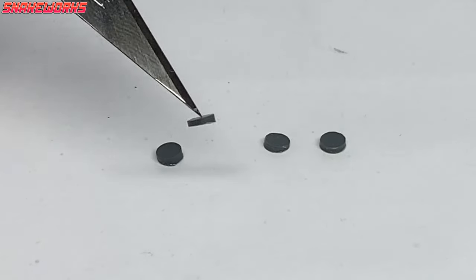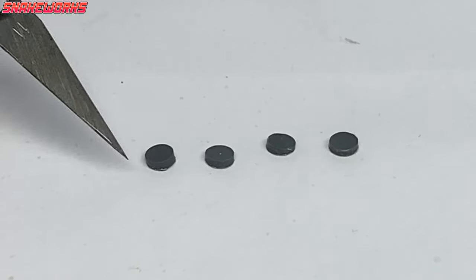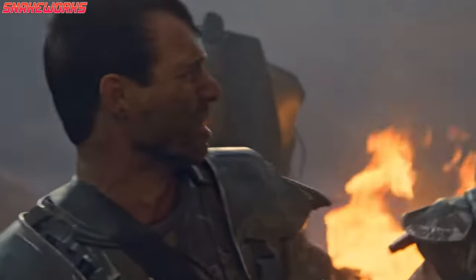With these bits cut off, we have four little discs. They came off the sprue a little wonky, so we need to do something about that. Hudson is a little worried about it.